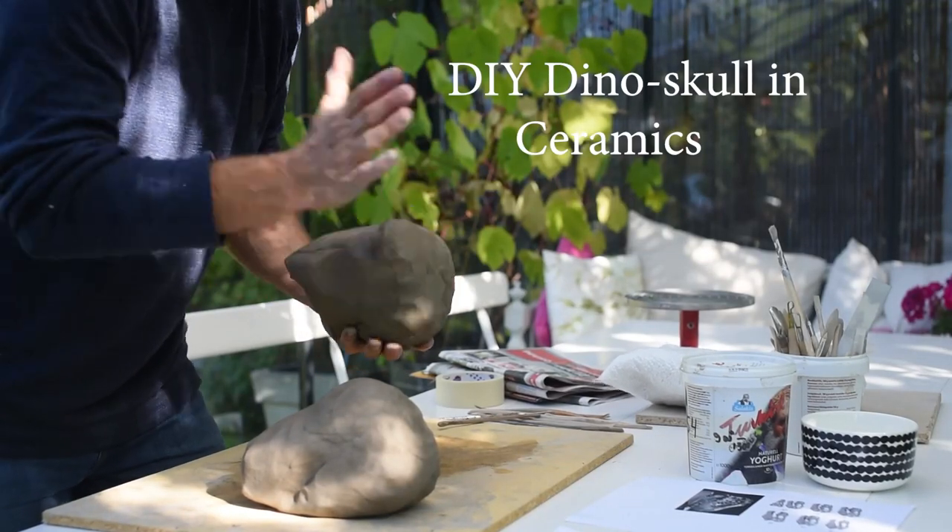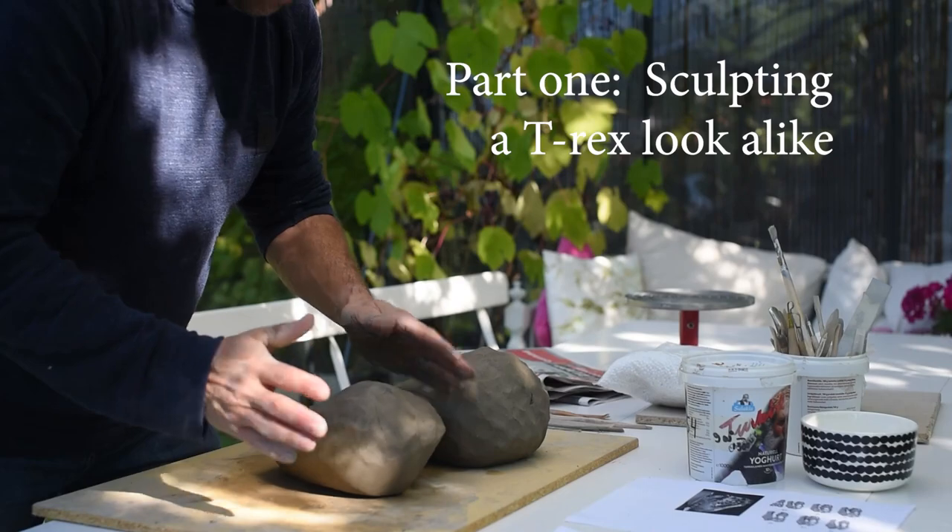Hello there and welcome back to my channel. Today I will make a dinosaur skull.